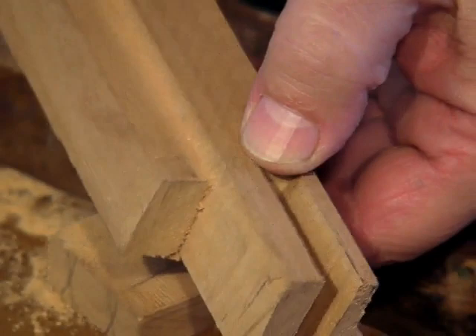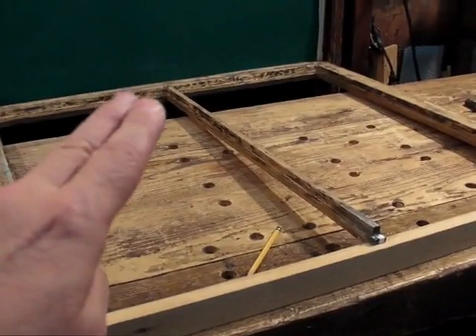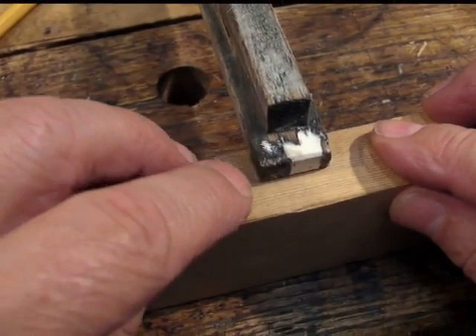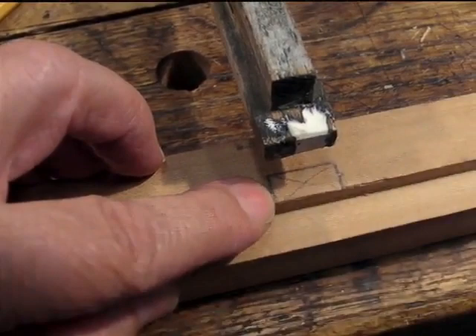Now I'll just test the fit on it. The mutton bar here in the middle of the sash has a little short stub tenon on it, and it needs a mortise cut in the rail. Here I've already laid out the mortise, and I'll show you now how I did that.